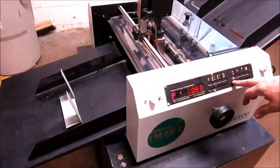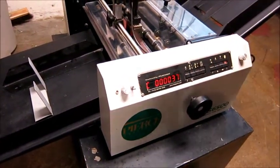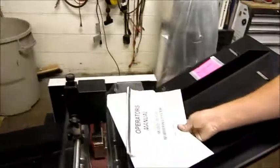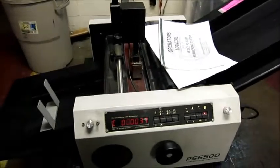All the buttons work, so you can go into the program and look at the programs. You can program up to four heads. The machine comes with the instruction manual. You can go into the program and get the new technology.